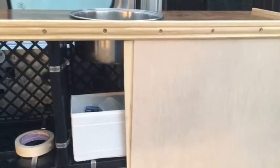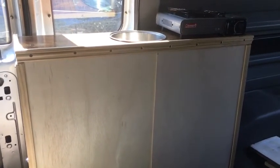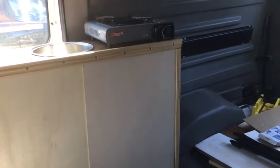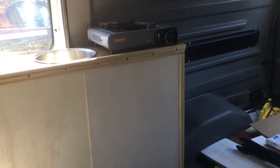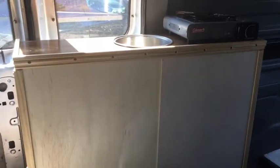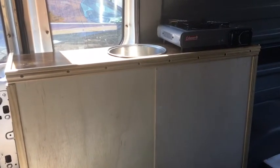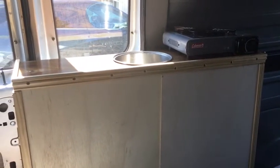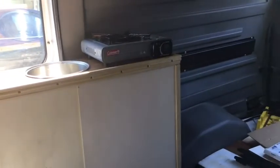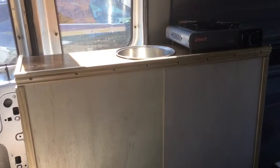I know I talked about putting a backsplash on this, and I actually have some Formica that is imitation stainless steel. I'm trying to decide whether to use that or some of the cutoff from the tabletop leaf that I used for the counter. Either one would work, but they'll both be in the way for the next few steps on the van, so I'm going to put it on a little bit later after I paint and after I do the faucet.